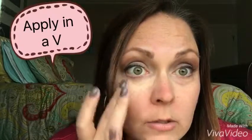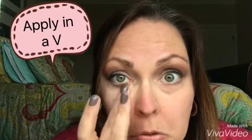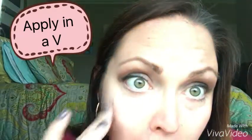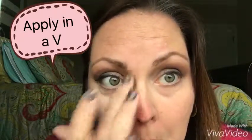I prefer just using my middle finger. I just dab it up under my eyelid, and I like to apply it in a little V here so that way it kind of helps highlight. All right, so I've got this eye done.